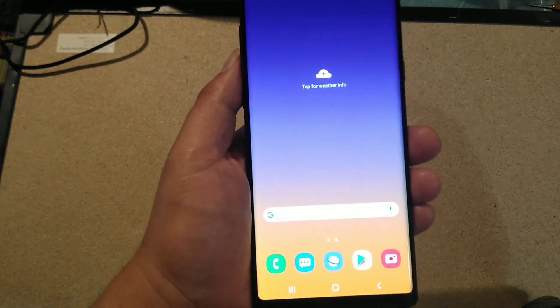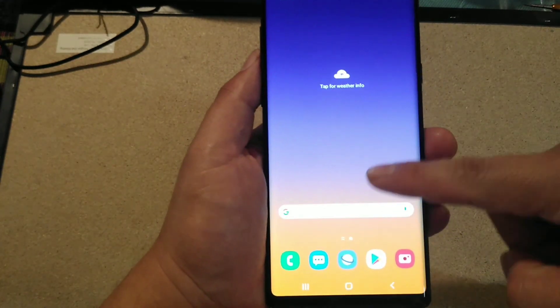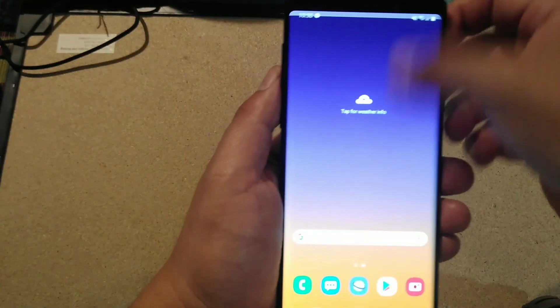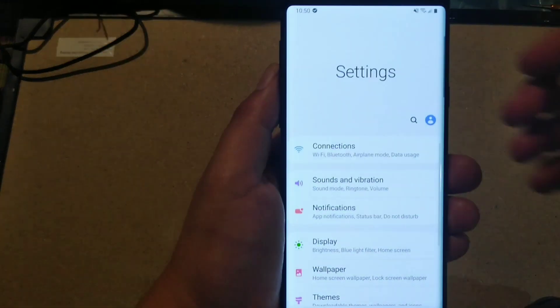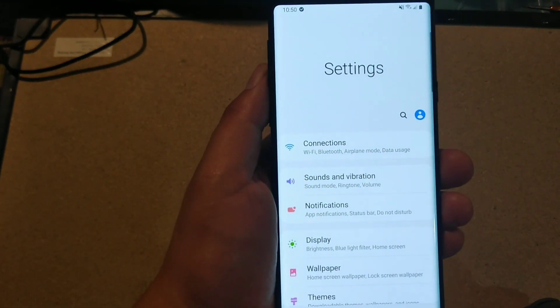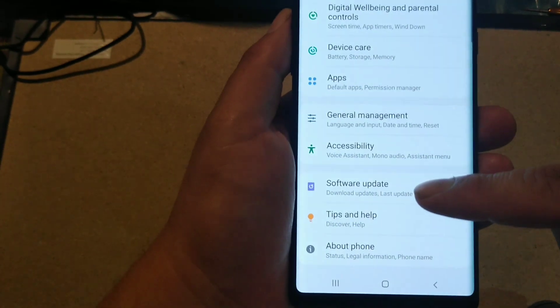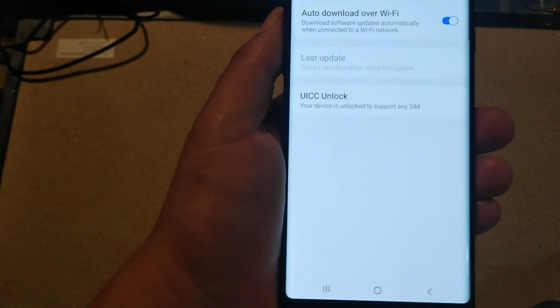Let's try to do it together and see if we can get this to work. First thing you have to do is go back to the Settings screen, which is right here. Once you go to Settings, go to Software Update - and here is Software Update.